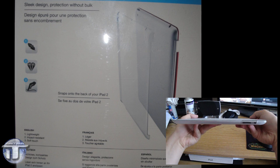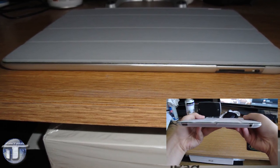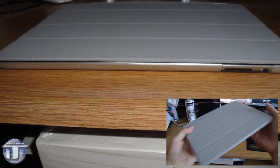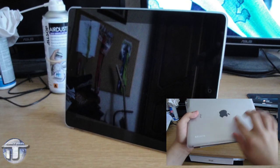The first feature is lightweight — and yes, it's very, very true. The second one is impact resistant. It's thick enough to protect against scratches; you'd really have to put a knife through it if you really want to scratch the iPad itself.